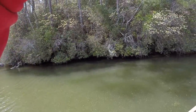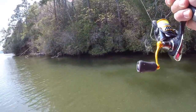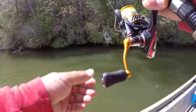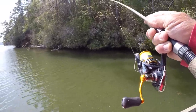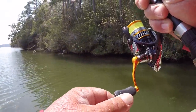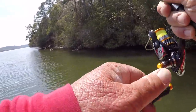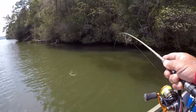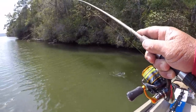Look at this crappie! We've found us a pattern here, folks. We should have been on the main lake all day — I don't know what I was thinking, sticking stubborn in that creek. That's a good one right there — just let him fight. What a crappie! Oh, that's a mule, Lisa!